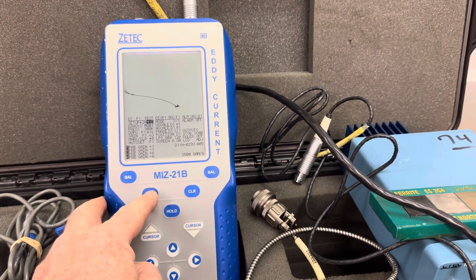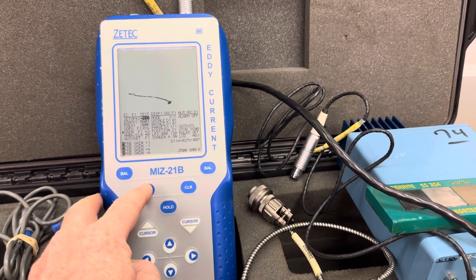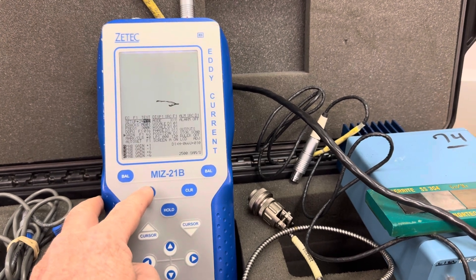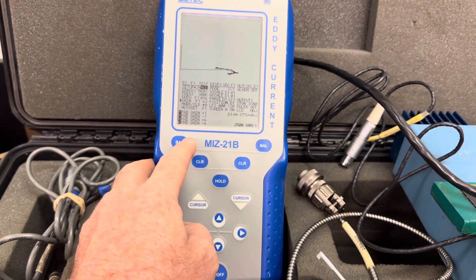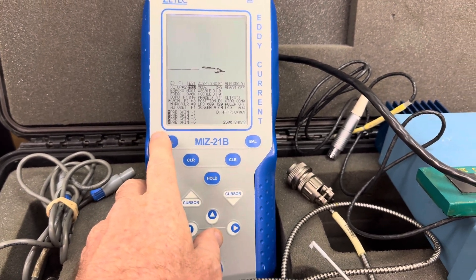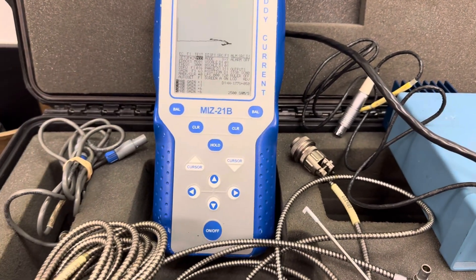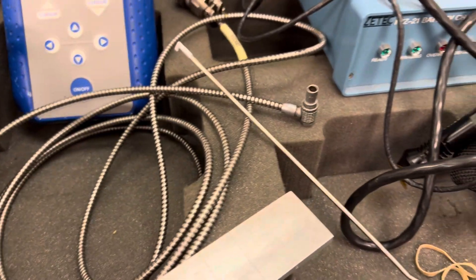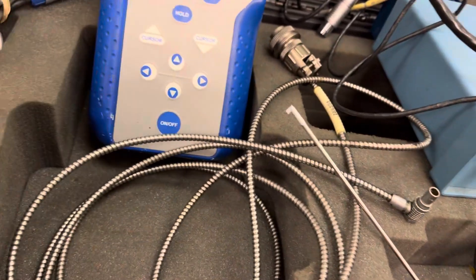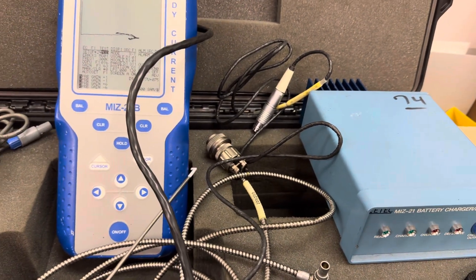If you want, you can crank some more vertical gain to get more vertical amplitude in your signal. Here's a 40 mil crack — 40 mil deep. There's a 20 mil deep, and that's the 10 mil deep right there. So there you go — you've seen conductivity curves and some crack responses. Oh, that's your battery charger there too. The only probe you'll get with this one is the conductivity probe, right here. I hope you enjoyed the video, thank you.